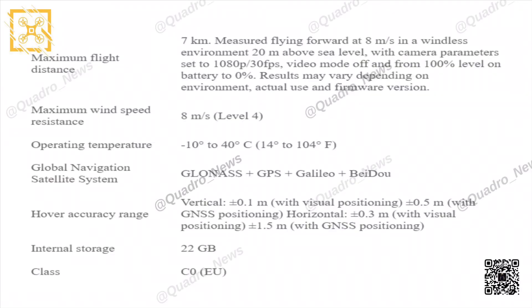Maximum flight distance is seven kilometers for a drone that weighs 135 grams — that's impressive. This was measured flying forward at eight meters per second in a windless environment, 20 meters above sea level. The maximum wind speed resistance is eight meters per second, which is level four — rather impressive. Operating temperature ranges from negative 10 degrees Celsius to 40 degrees Celsius. There's a global navigation satellite system inside the aircraft, hover accuracy, and internal storage of 22 gigabytes, which is really solid.